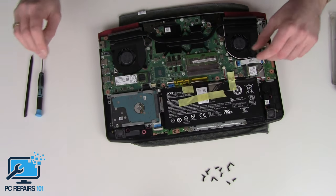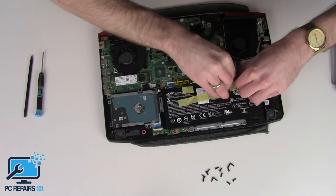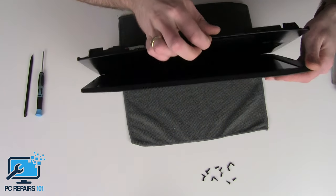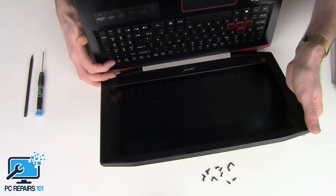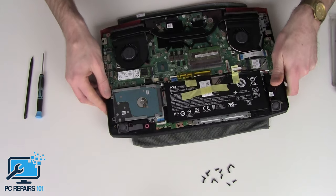The first thing I want to do is unplug the battery — to avoid damaging the board or short-circuiting anything. And I want to also deplete the electronic charge in it, so let's hold the power button down for about 10 seconds. That will just remove any leftover electrical charge so as not to short circuit.